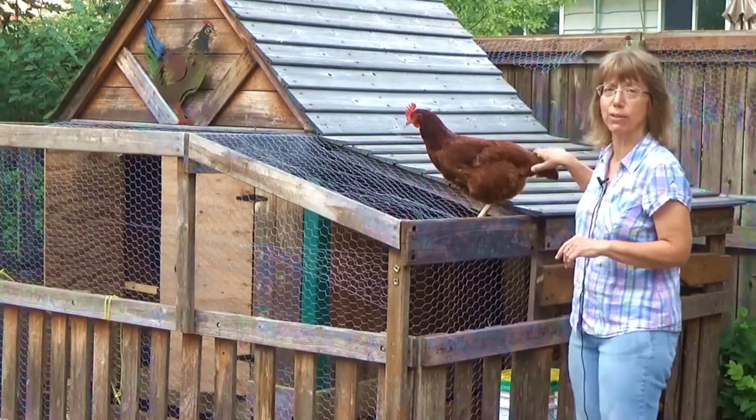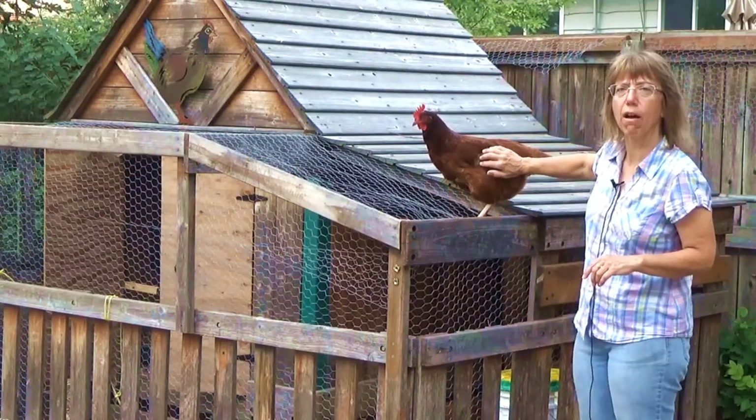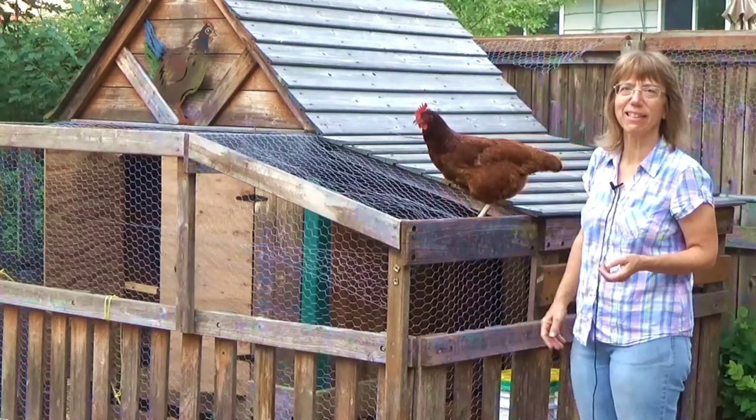What we learned is that on one side you want to clip their feathers so that they cannot hop the fences and get out.